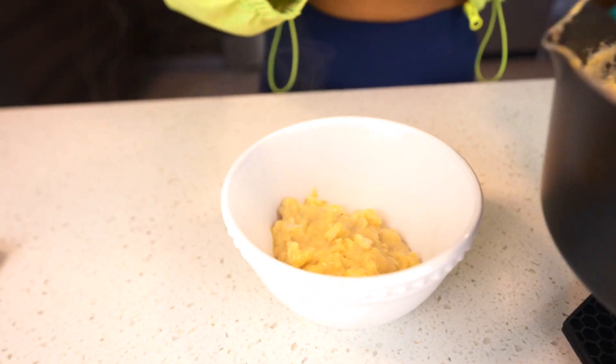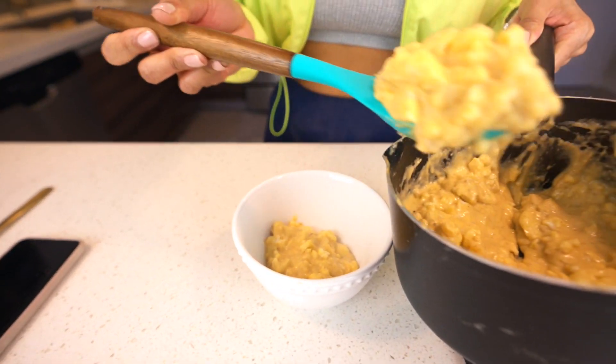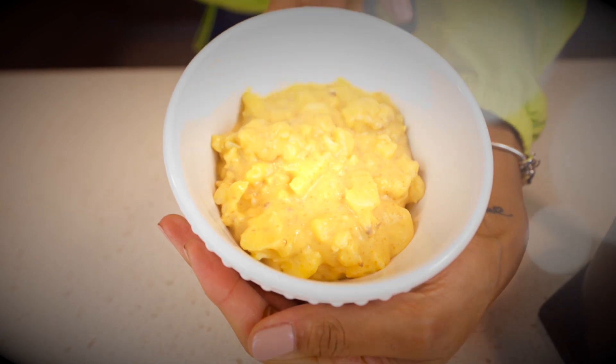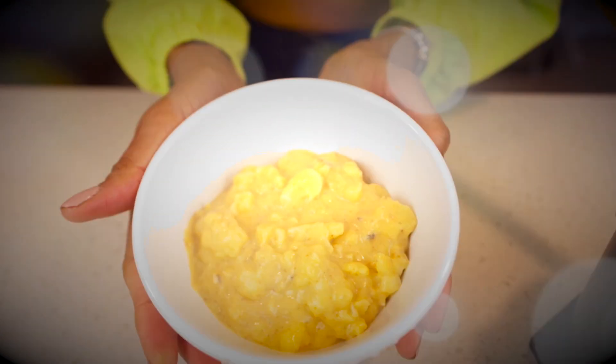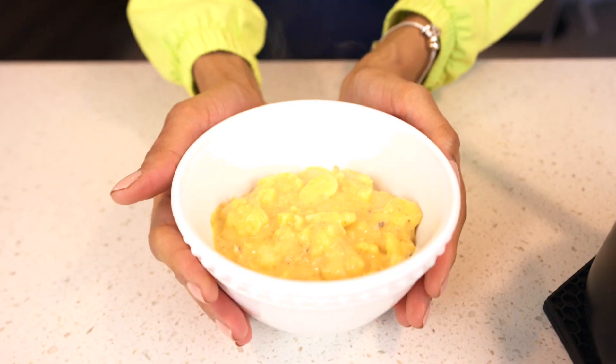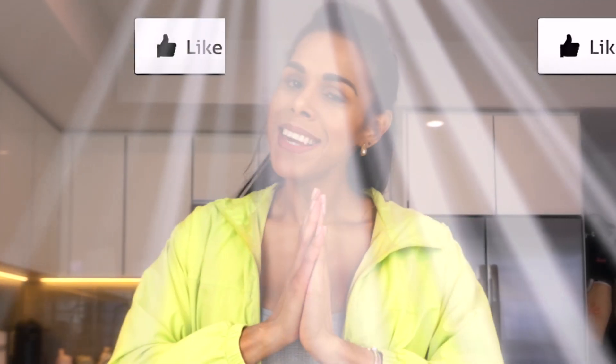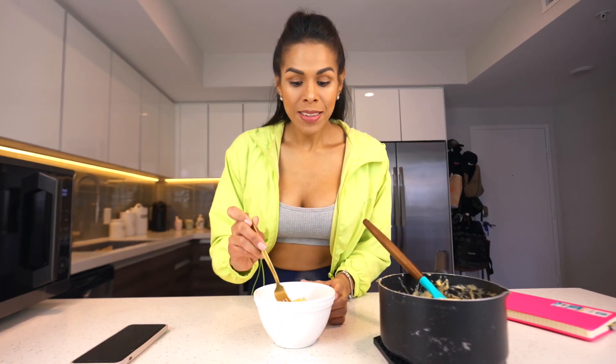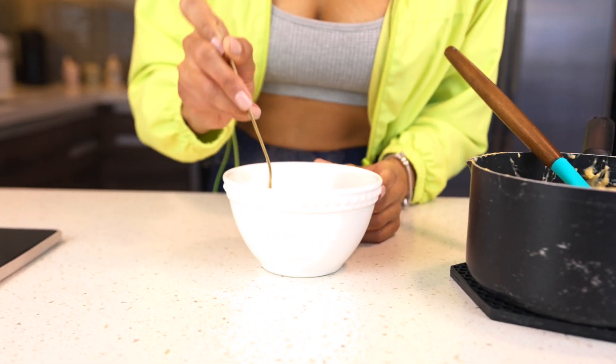Oh my god, this looks so beautiful and amazing — super easy to cook! I hope you guys like this recipe. Comment down below what you think about it, and please give me a like. But first, let's try it — it's hot but I'll try a little bit.